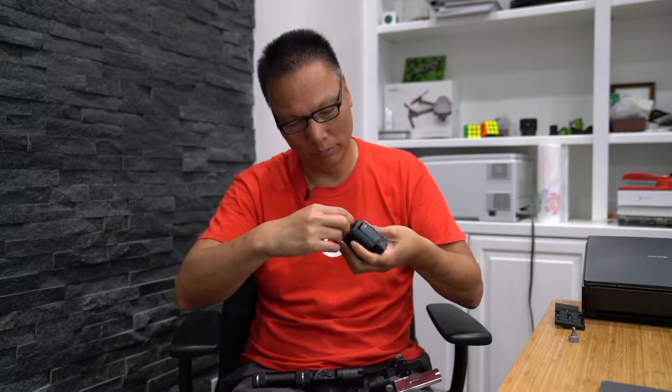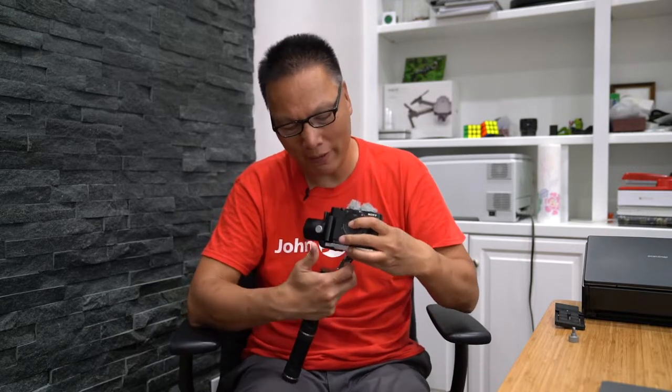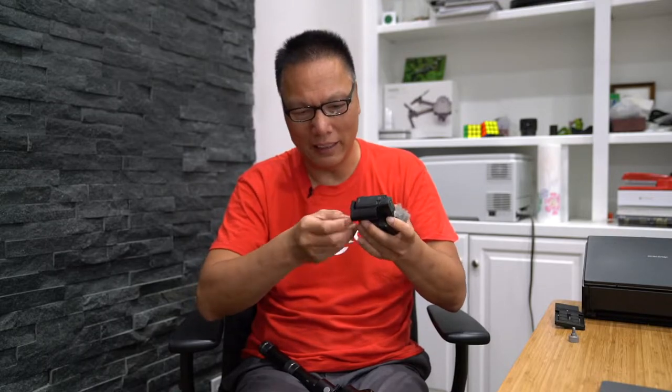My first solution to fix it was to buy this grip — I have a video on that, I'll link it below. This grip mounts onto the RX100 and it has another tripod hole that moves the tripod mount to the center, which allows me to butt the camera right next to the motor and do my 360. The problem with this setup was that it was very cumbersome when changing the battery. I'd need to remove the camera from the gimbal, then remove the grip, then get to the battery, and then put it all back together.